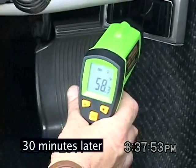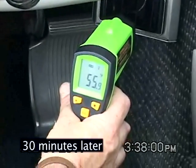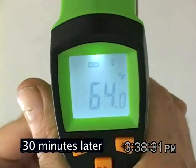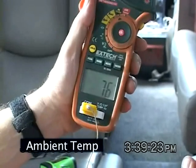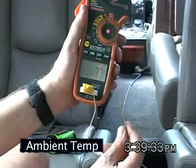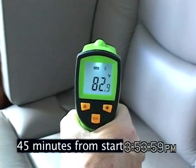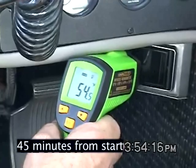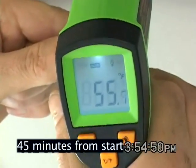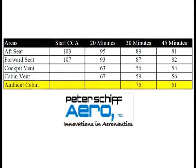The pilot vents are now at 56 degrees and the cabin overhead vent is at 59 degrees. The cabin ambient temperature has dropped to 76 degrees. Forty-five minutes after CCA start, the aft cabin seat has cooled to 81 degrees and the forward seat is at 82 degrees. The pilot vents show 54-degree air and the cabin overhead vents show 55-degree air.